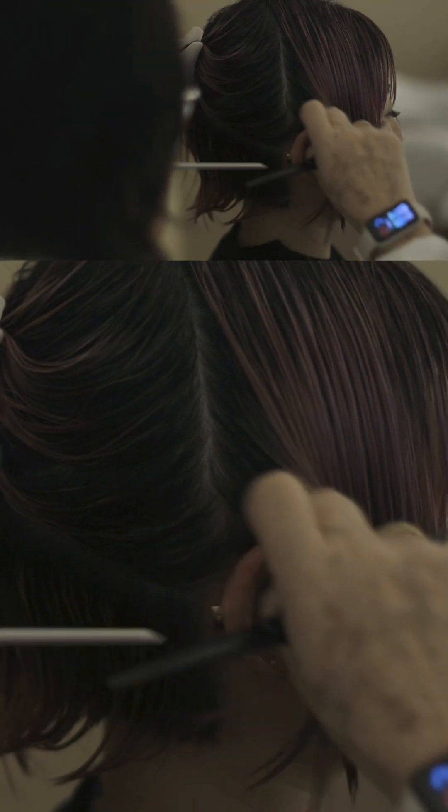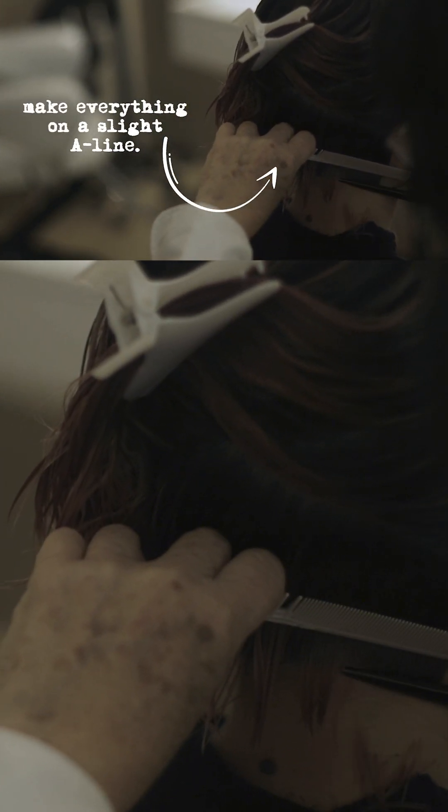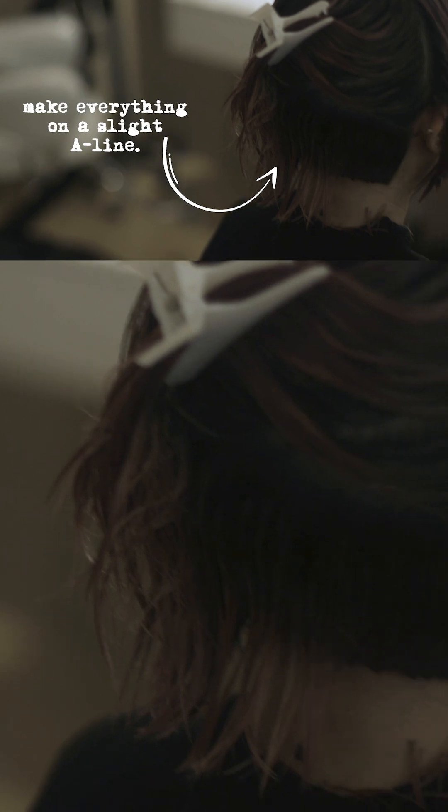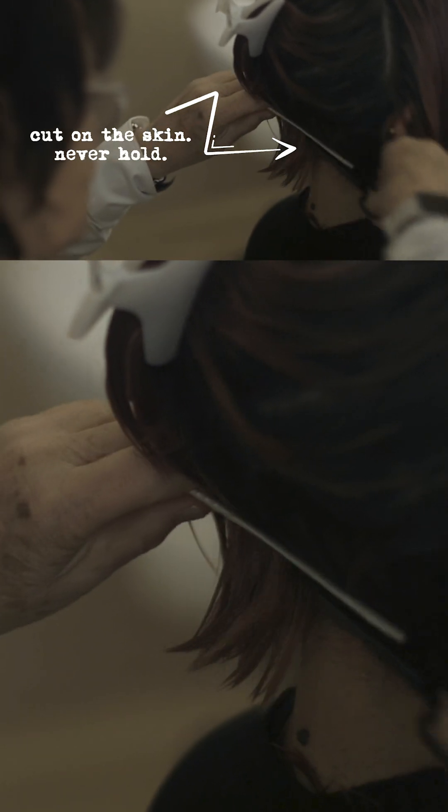I don't want the hair to curl to the front. See, it's a slight A-line. When I cut a bob, I always cut it on the skin — I never hold it, ever.